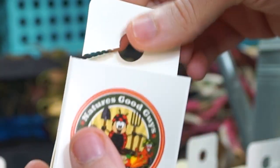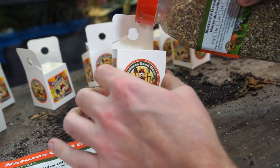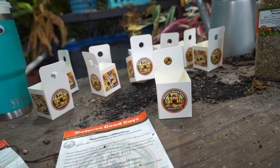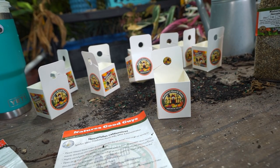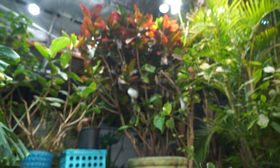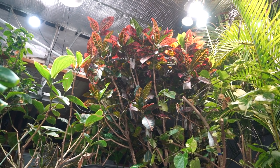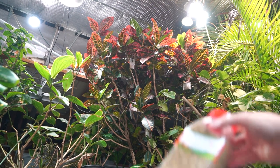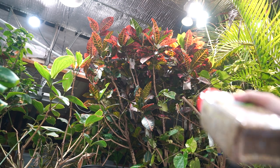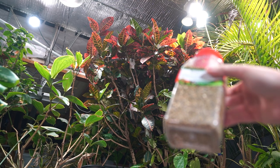They come folded up in a pack like this — you pop them open, there's a little hole you punch out. You take the predator mites, shake a whole bunch in there, and hang it from wherever you think they need to be for even dispersal. One of the problems I've had is that the croton has such a waxy leaf that most of the vermiculite material with the predator mites just falls right off and goes to the ground.